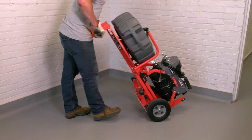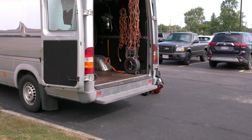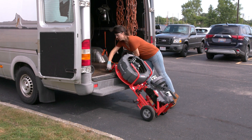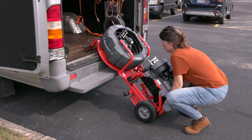Securely grasp the cart handles and lean the cart back onto the wheels, balancing the weight. Now you can wheel the cart to the transportation vehicle. Before loading the machine into a vehicle, position the cart on a clear, level, stable surface to reduce the risk of tipping.